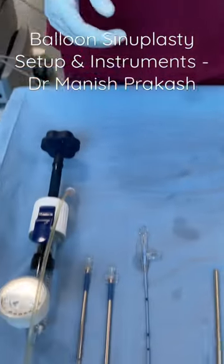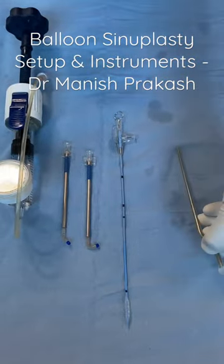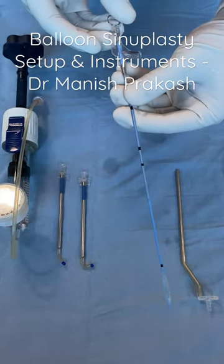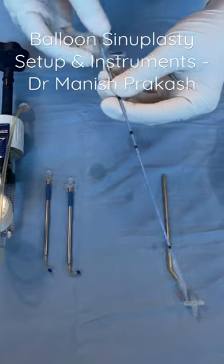Now let's look at the instrumentation of the balloon sinoplasty. This is the balloon which we want to use today — it is a 6 mm by 14 mm balloon.